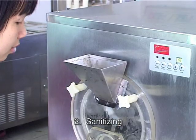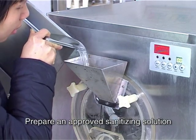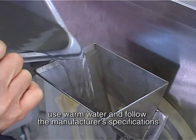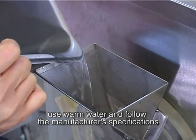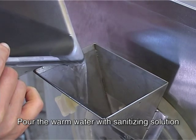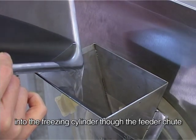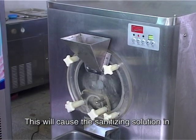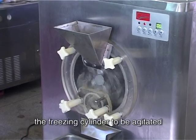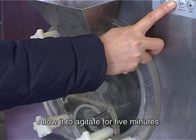Step 2: Sanitizing. Prepare an approved sanitizing solution. Use warm water and follow the manufacturer's specifications. Pour the warm water with sanitizing solution into the freezing cylinder through the feed tube. Press the wash button — this will cause the sanitizing solution in the freezing cylinder to be agitated. Allow it to agitate for five minutes.